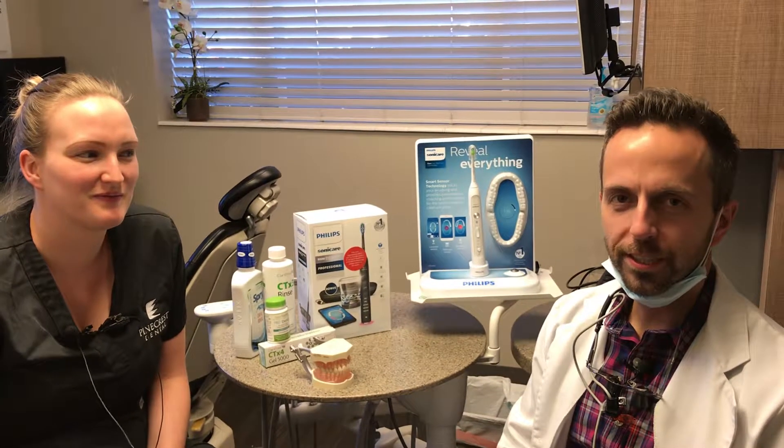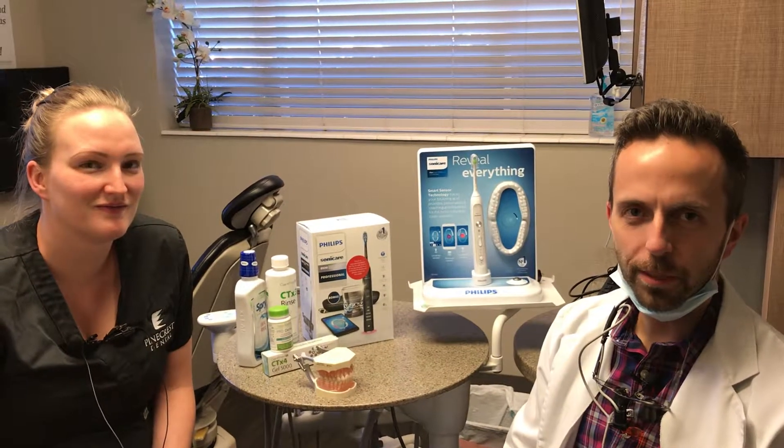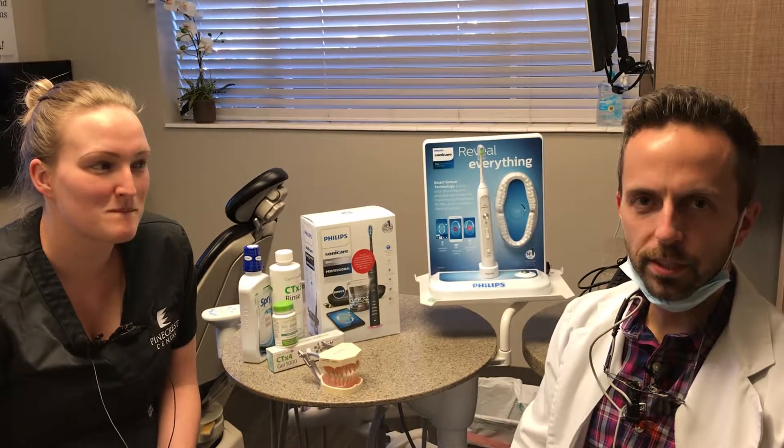Happy New Year! We're here today to talk a little about New Year's resolutions, and for a lot of us that might be going to the gym or starting a new diet. A lot of times it's something health related, but an important part of that is your oral health. So I want to talk about some oral health tips here.